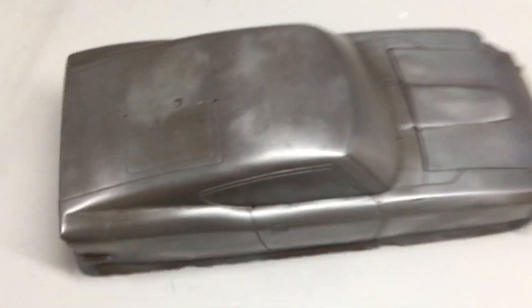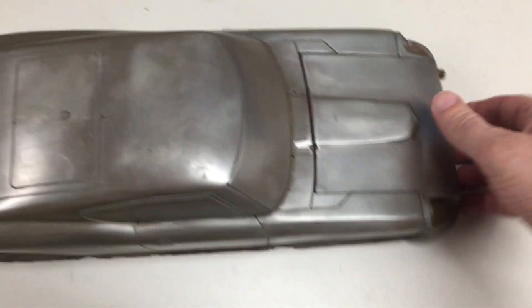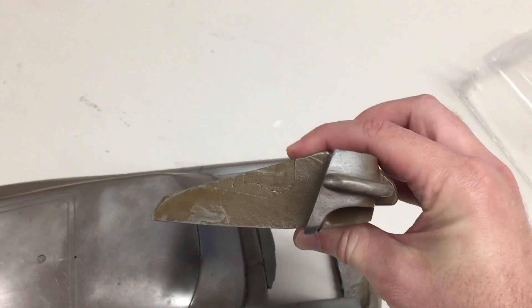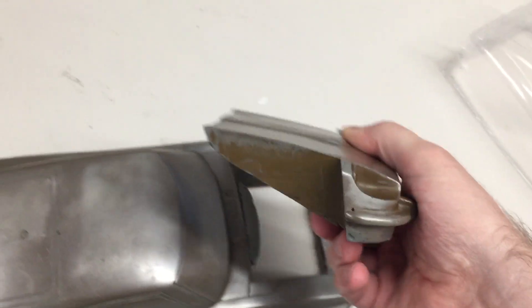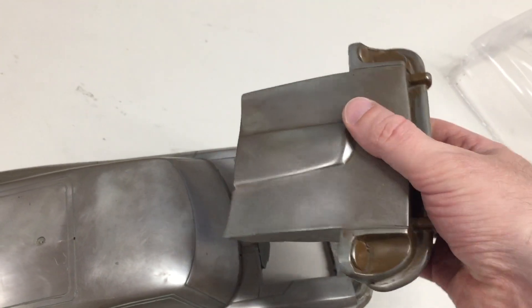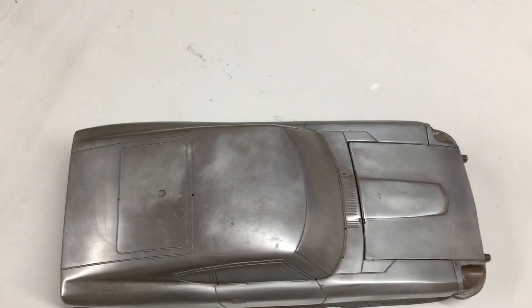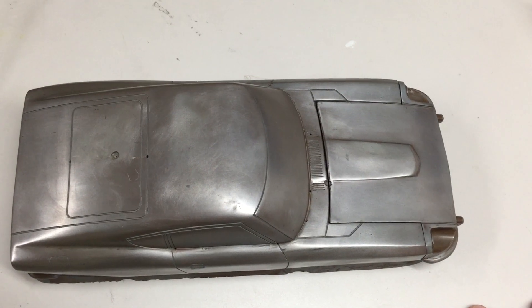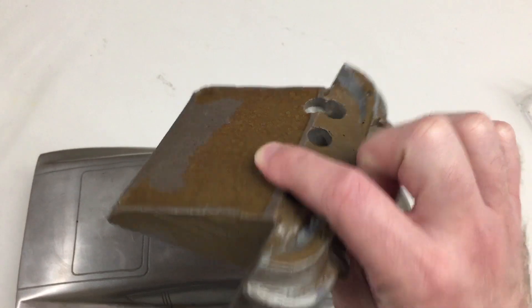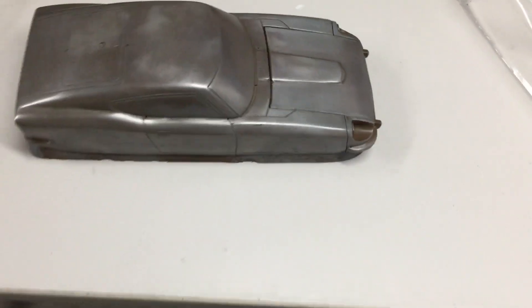And then you have the undercut over here as we were showing before. That's why this is such a pain to make, and here's how you get those two undercuts — it's two-part. Now there are out in the industry much more modern, more complex multi-part molds than this. This is a very early form of doing it, and I'm not just talking RC — I'm talking all sorts of stuff in the industry for vacuum forming. For those wondering how this body was made, now you have your answer — maybe you'll get inspiration on how you could do one of your own, but design is going to be key.